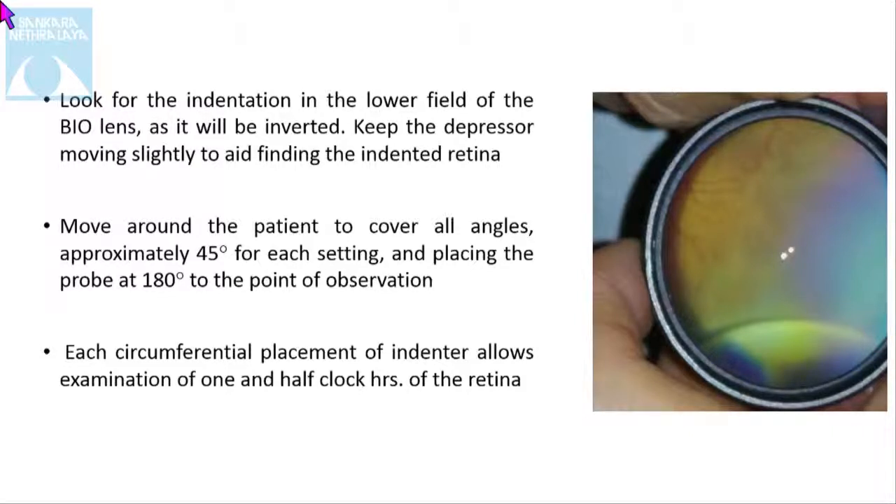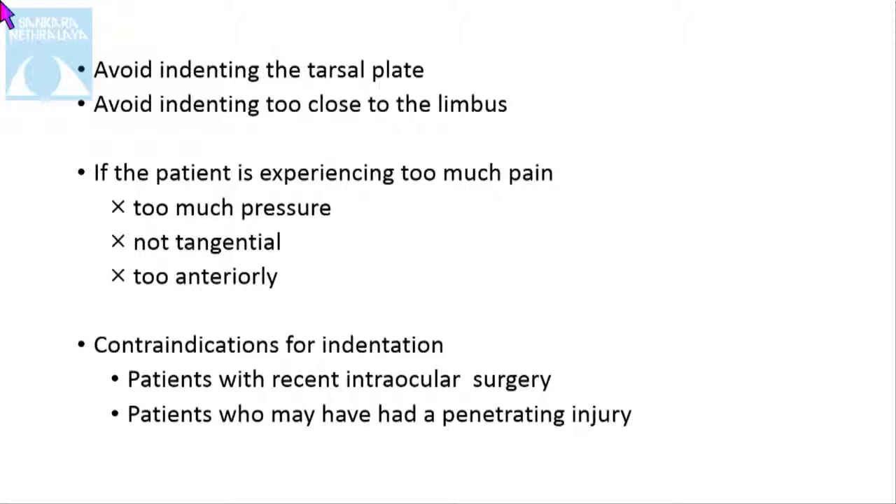Move around the patient to cover all angles, approximately 45 degrees for each setting, placing the probe 180 degrees to the point of observation. Each circumferential placement of the indenter allows examination of one and a half clock hours of the retina. Avoid indenting the tarsal plate and avoid indenting too close to the limbus, as it can cause pain. If the patient is experiencing too much pain, that means you are applying too much pressure or it is too tangential. Indentation should not be done when there is a recent history of intraocular surgery or if the patient has an open wound injury or open globe.